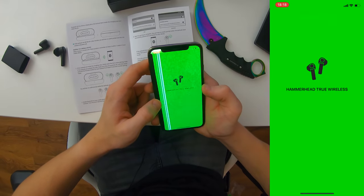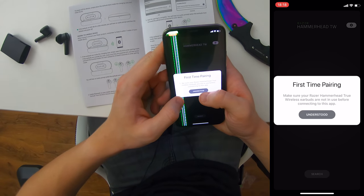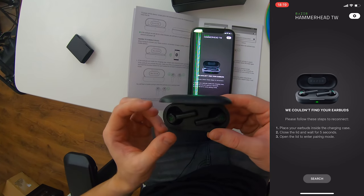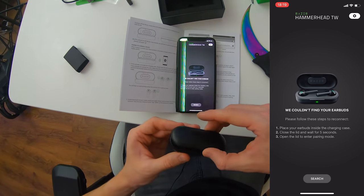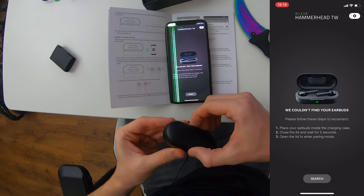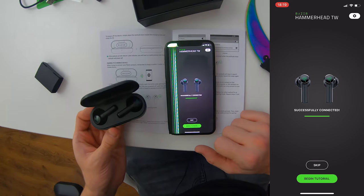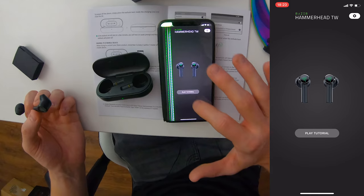I'm going to quickly download this app — downloaded. It's a very, very small app. First time pairing: make sure your Razer Hammerhead True Wireless earphones are not in use before connecting to the app. To pair them, you put them in the case first. They just popped into place, no problem. Close the case, open it up — it tells you to place the earphones inside the charging case, close the lid, wait five seconds, open the lid to enter pairing mode, search — connecting. Well, that went very well. No problem at all. Apart from that, in the app there are languages you can choose from and really not much else.